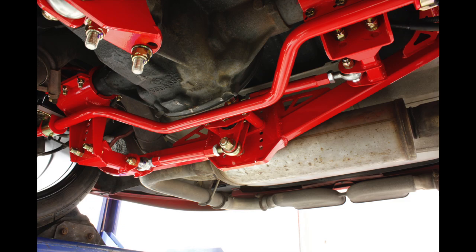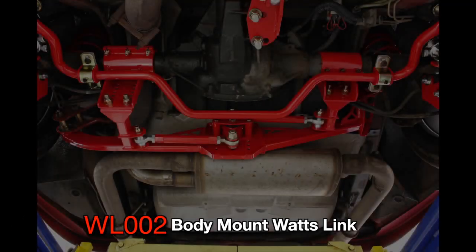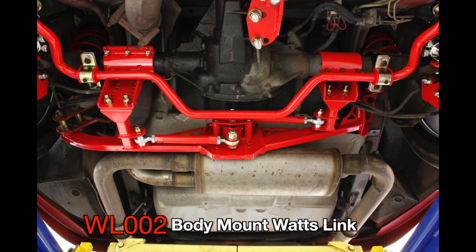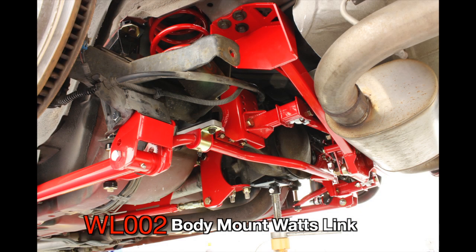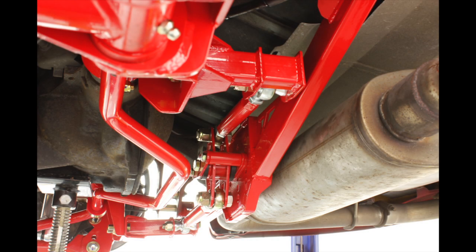A Watts Link is the superior way to laterally locate the rear end housing under your F-body. Sure, it's more complex than a simple panhard bar, but the differences in operation and the level of effectiveness between the two is about as distinctive as the differences in design.